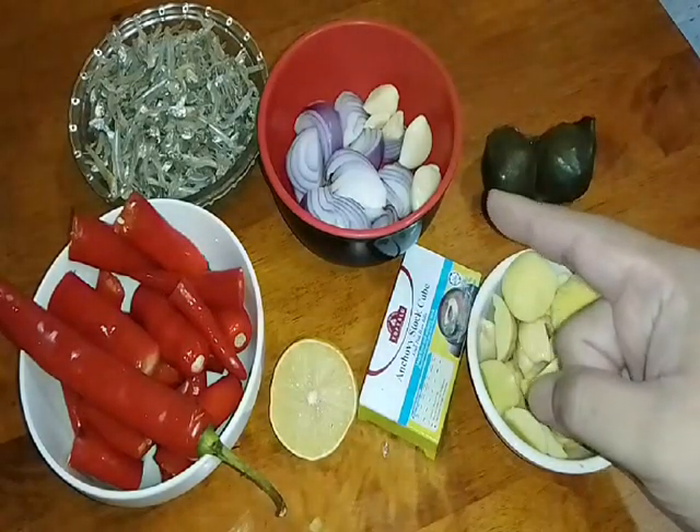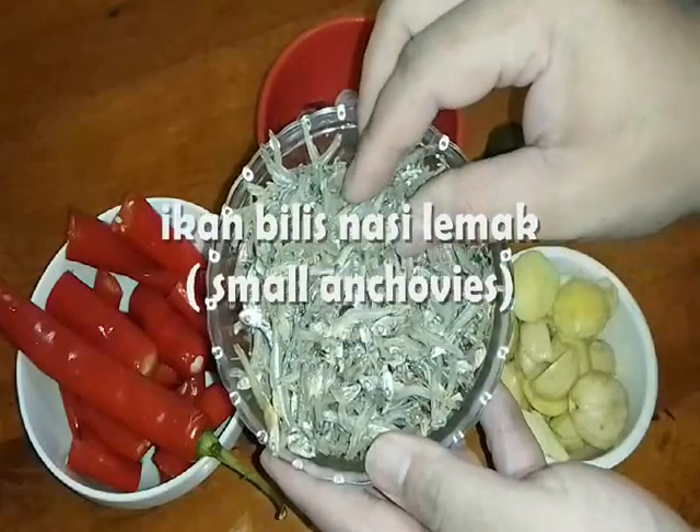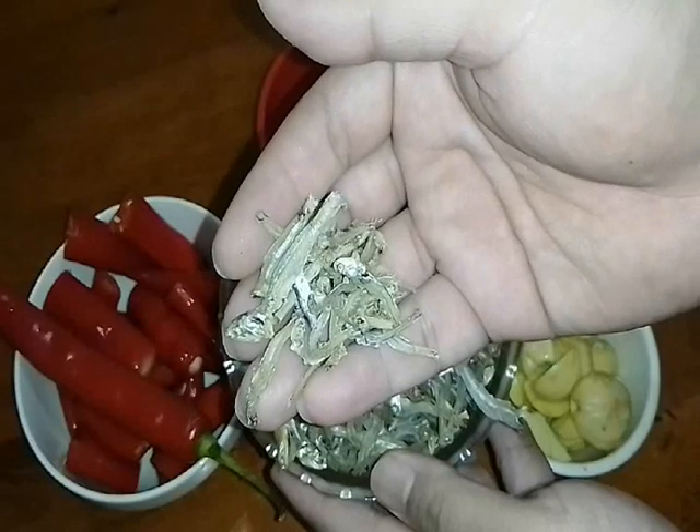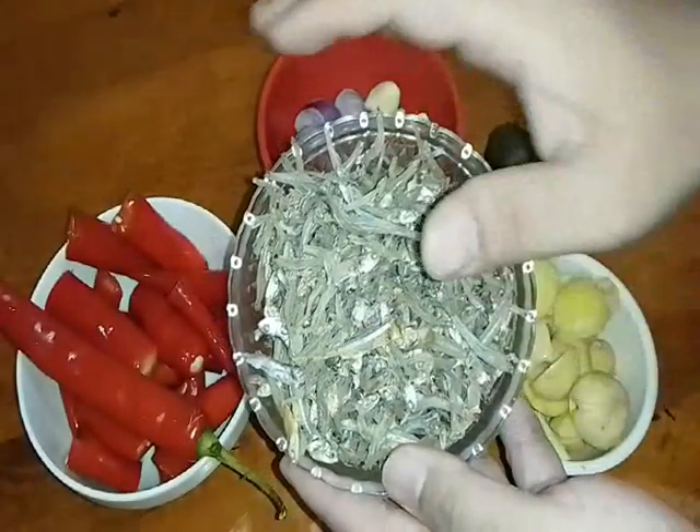Kita nak buat sambal. Look at this — this one is a small anchovies, ataupun orang panggil dia sebagai ikan bilis nasi lemak, yang kecik-kecik tu. Hari ni kita nak masakkan dia.